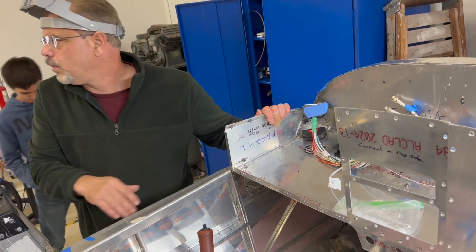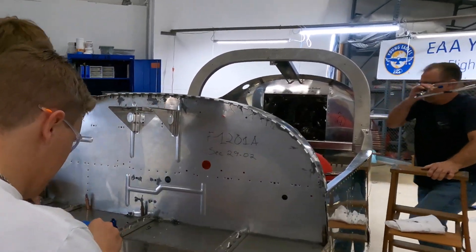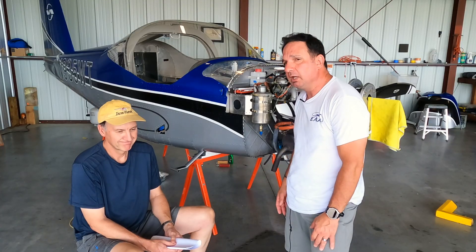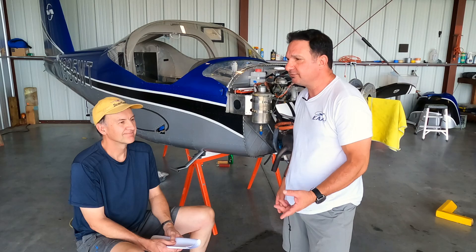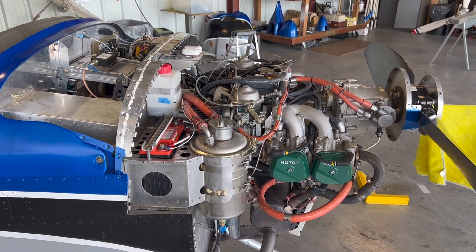Mark, you put these airplanes together, and you finally get to fly them, but then you still got to inspect them and maintain them. And this airplane — this is the third inspection. Third time, so we're getting good at it.